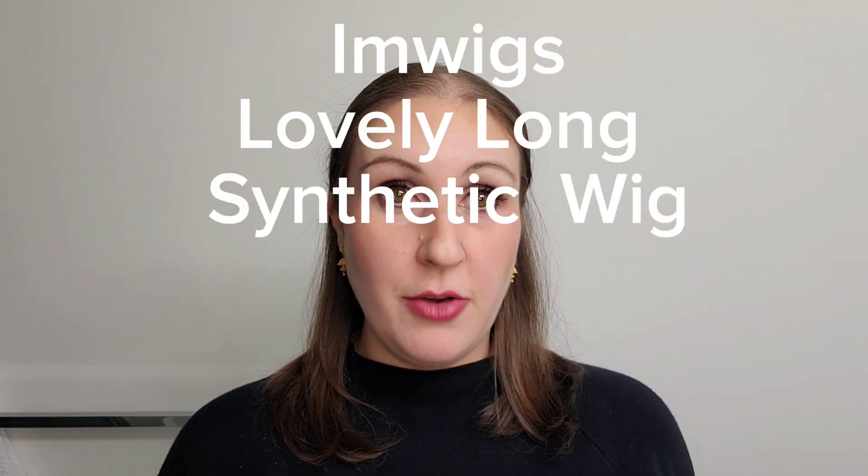Hi everyone, it's Stephanie here and today I'm going to be doing a wig review. It's a new company that I haven't reviewed before — it's called I'm Wigs, and they sent me a beautiful synthetic blonde wig that I'm going to be trying on for you.